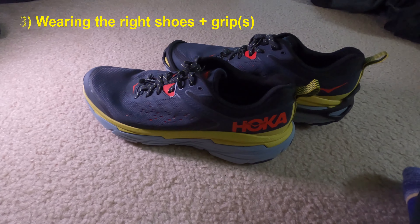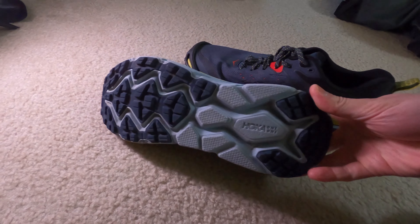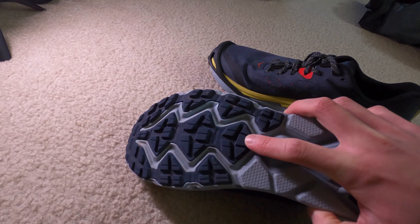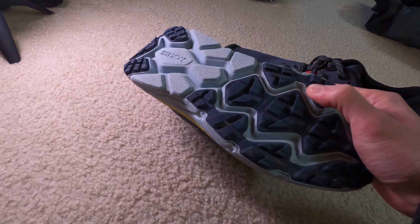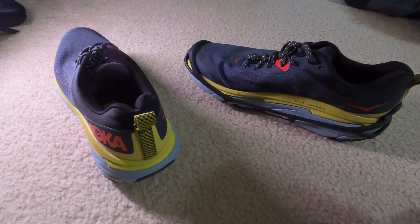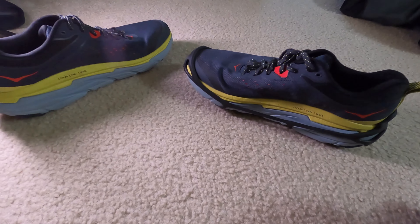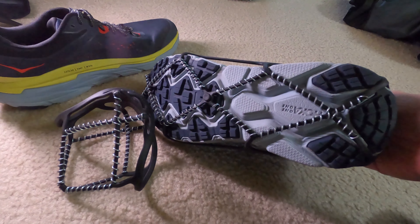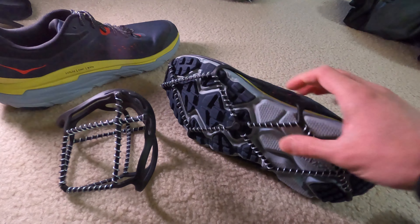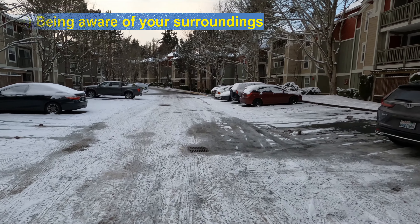When it comes to shoes, consider the type of treading you have. Ideally you want shoes with grip. I have Hoka Challenger ATR 6s here — they have a very good amount of grip as they're designed for off-road, and snow running is similar to off-road running. Alternatively, consider something like Yak Traks, which you can outfit onto off-road shoes or any typical running shoe to provide extra grip. Grip is one of the biggest factors when running in the snow.